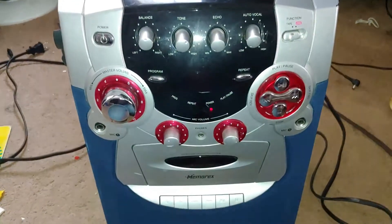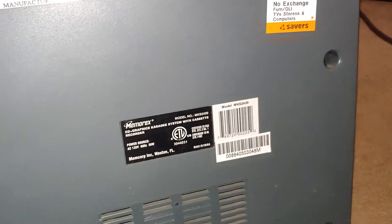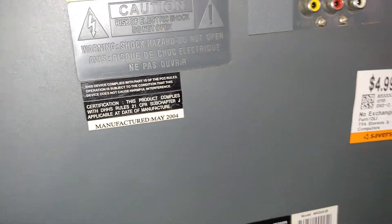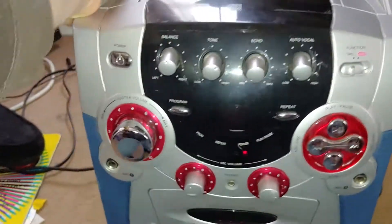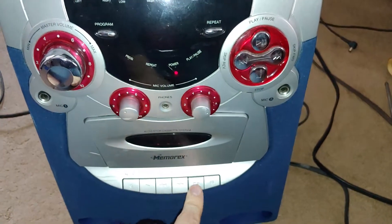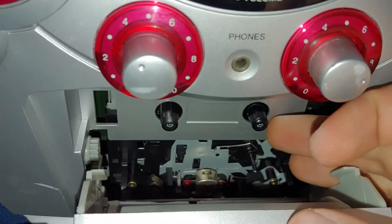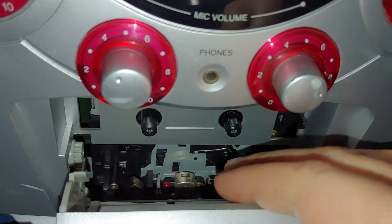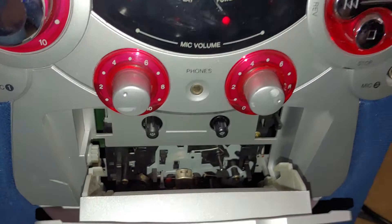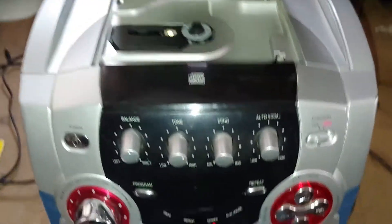Here we have an Emerson CD graphics karaoke system, model number MKS 2420, and there's how much I paid for it. There's your manufacture date, and I tested it out at Savers — it seems to work. There was no CD to test with, and the tape deck doesn't work. You can hear the motor, and if I spin this, the flywheel spins, so I'm thinking the secondary belt is still intact and the primary belt is broken. I'll have to get into this and look at that.